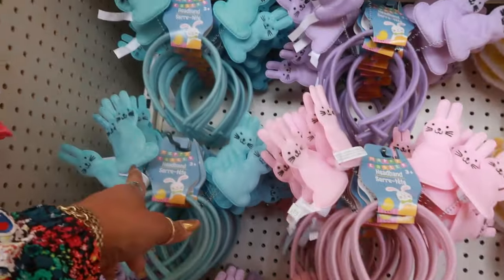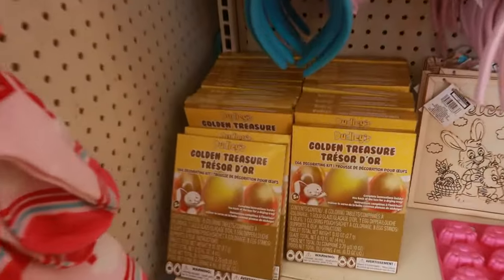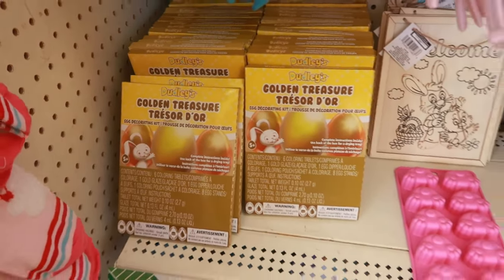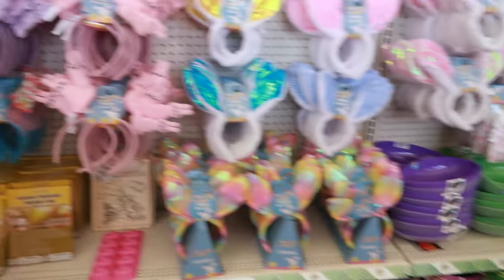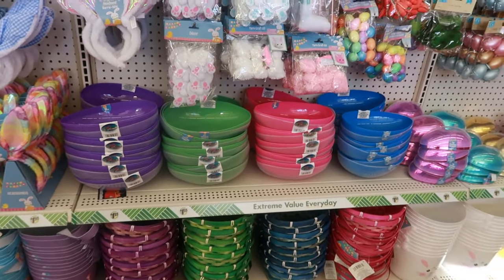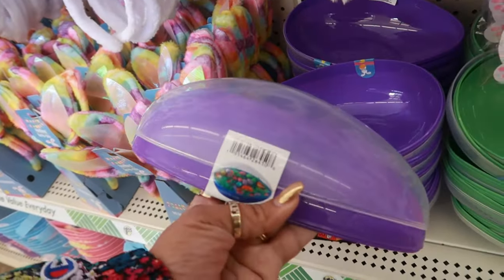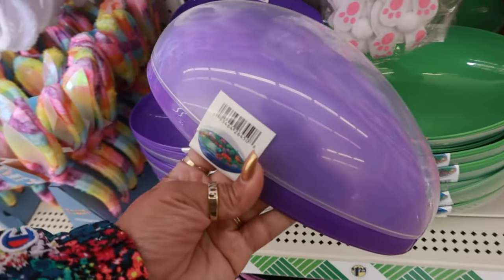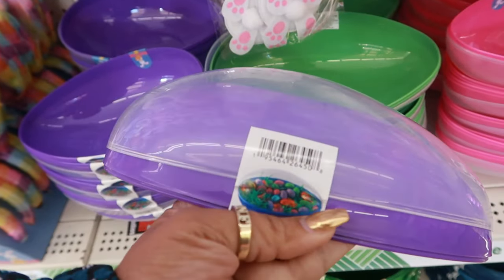These with the bunnies come in blue, pink, and purple. The golden treasure egg decorating kit. More baskets down there. These are always fun — I know these go fast every year. The one with the clear top, because you can put some grass in there and fill it with all kinds of stuff.